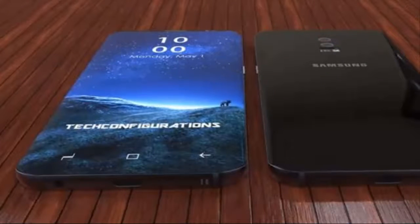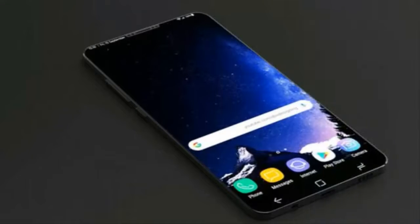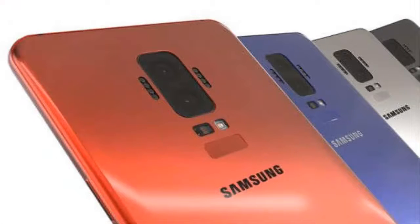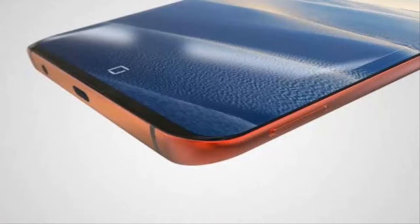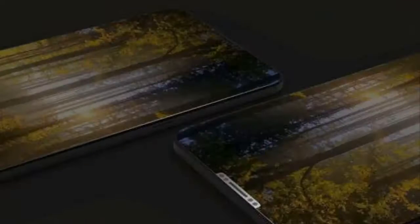Now talking about the rear module — forget the weird things, the S9 will show its game. The fingerprint module is now mostly getting placed under the rear camera, so it will be just more than fine. But hopefully Samsung won't do like Apple and remove the fingerprint sensor. There are also reports about a front fingerprint sensor on the display invented by Qualcomm, but if that happens, we will have to worry about the protection of the display.